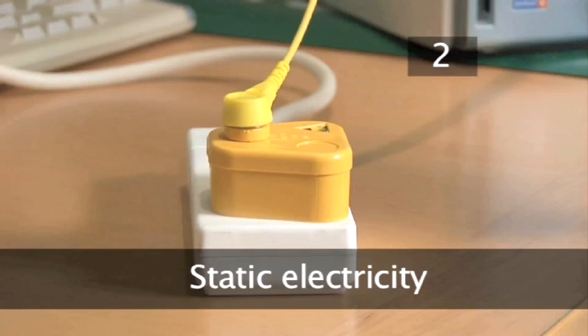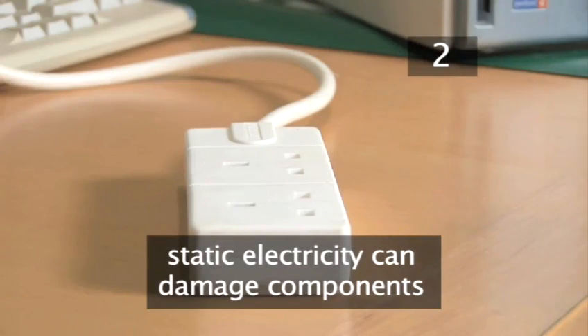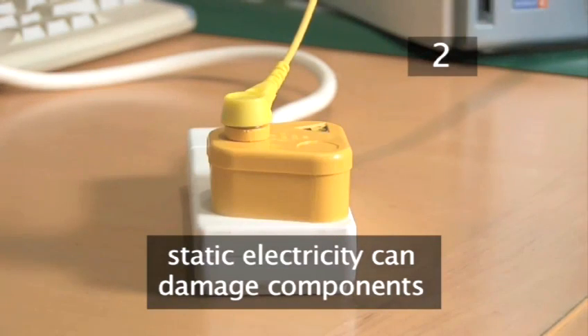Step 2. Static electricity. When working inside a computer you need to ensure that you have no static charge in your body. That's why we use an anti-static wrist strap grounded to a suitable earth point. We have to do this because static electricity can severely damage components inside the computer.